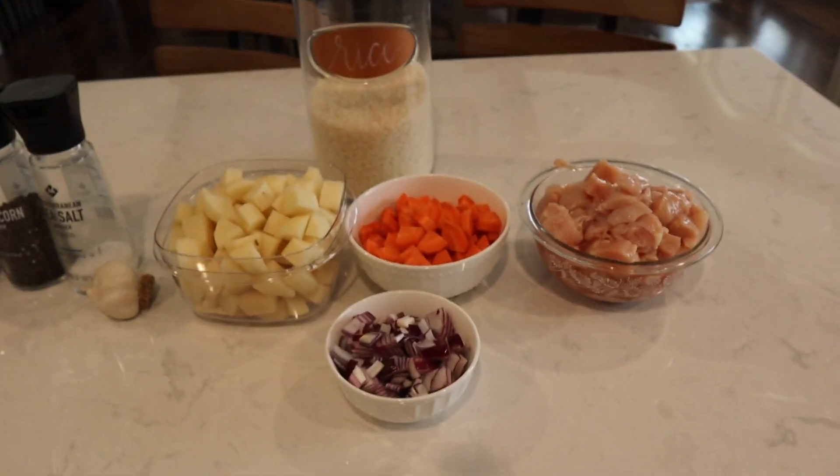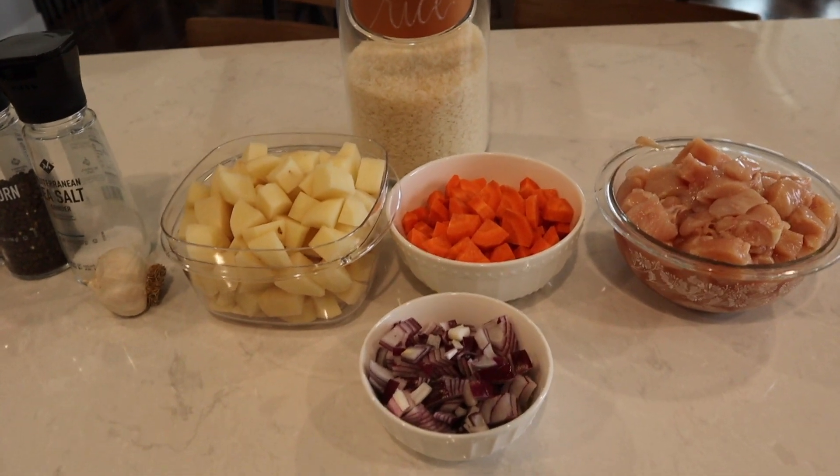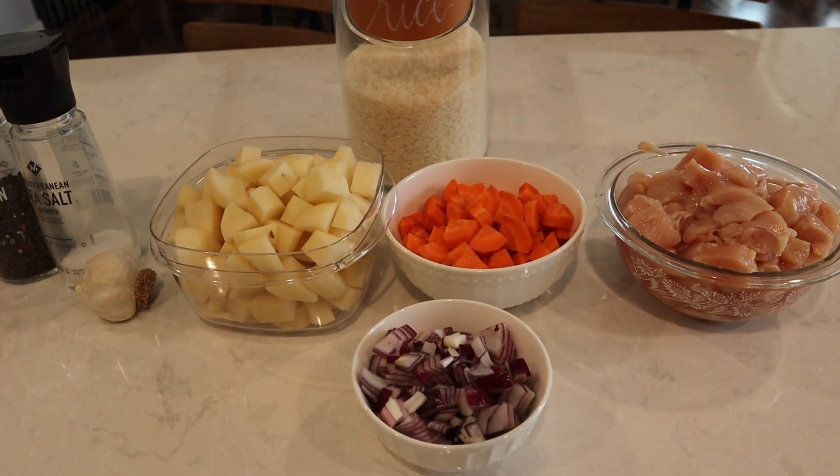Welcome back to the channel. Today we are going to be cooking chicken afritada.